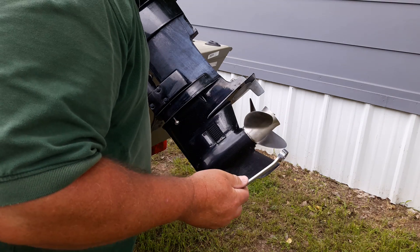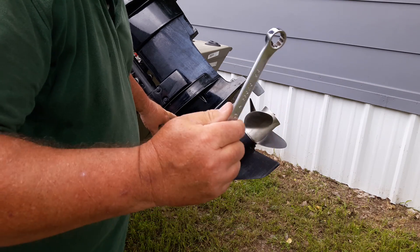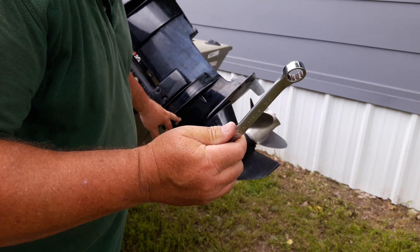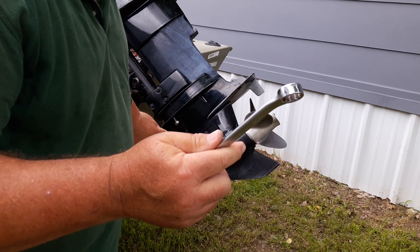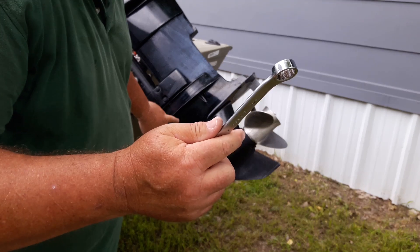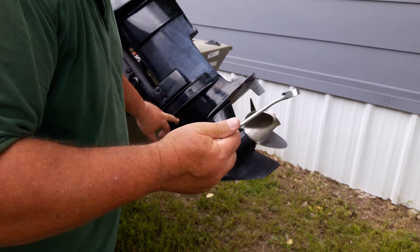I got the bolts out. I only got one left in here to hold this. These are 5/8ths. You generally got to have a box end wrench or an open end to get to these two here. You can use a ratchet with an extension on this, but again it's a 5/8ths standard wrench.